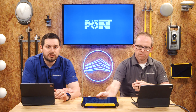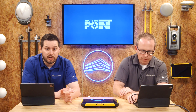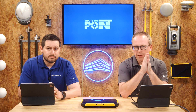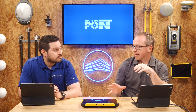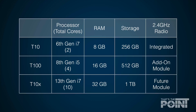Internally, the T10X is a huge step up from previous tablets. It's got an Intel 13th generation processor, double the RAM of the T100, and twice the storage space. The T100 had four cores; the T10X now has 10 cores of processing. Storage doubles from 512 gigabytes to 1 terabyte, and it's using the latest SSD technology, so it's screaming fast. You've also got the module capability for expansion possibilities for RTS and similar applications.